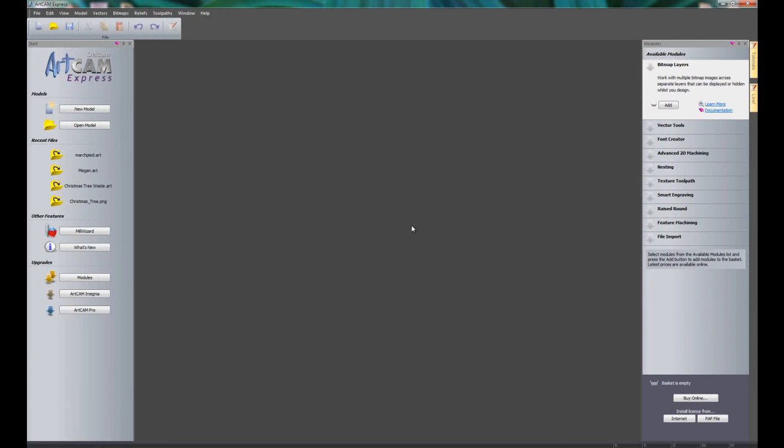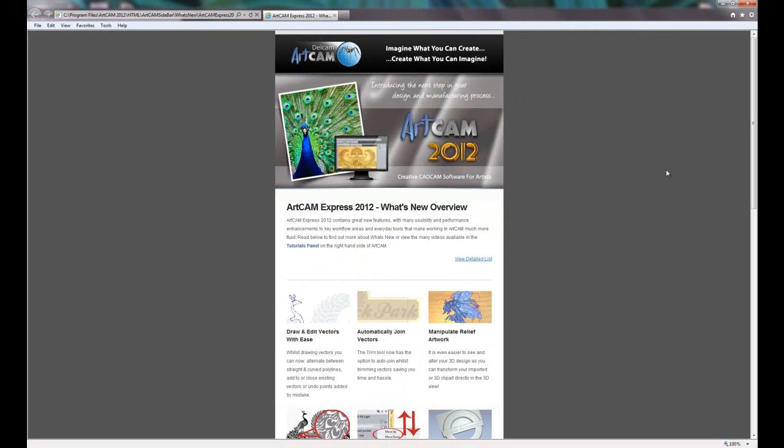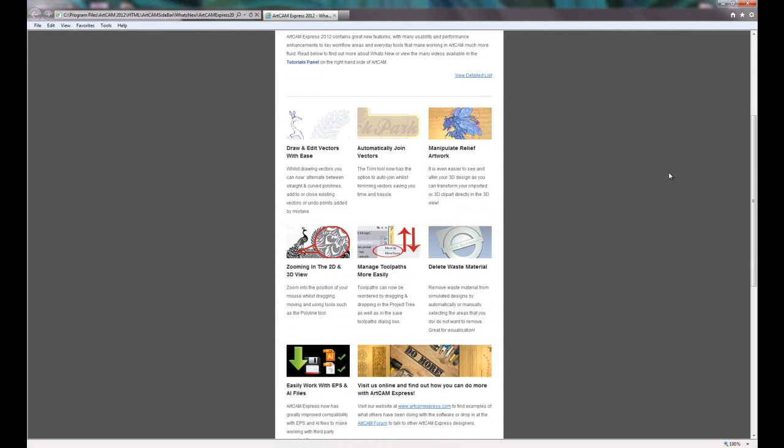If you've purchased an upgrade of 2012 and you want to see what's new, you can press Help and click the 'What's New' button. This will take you to a page which tells you all of the new features within ArtCam 2012.